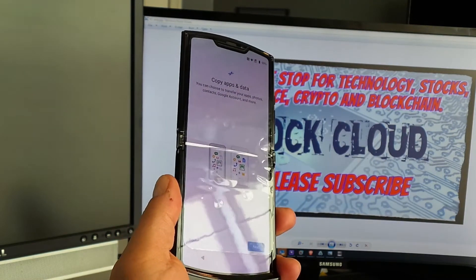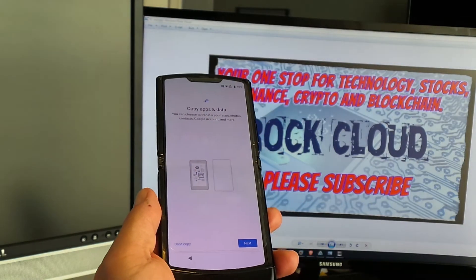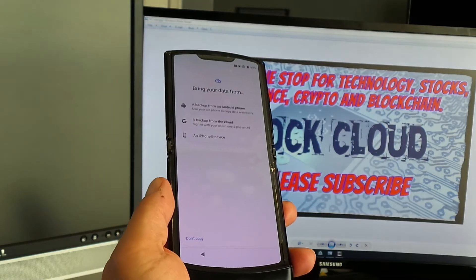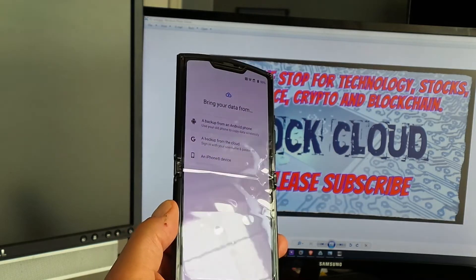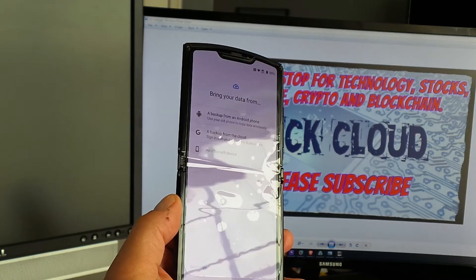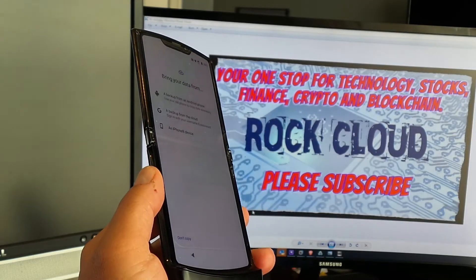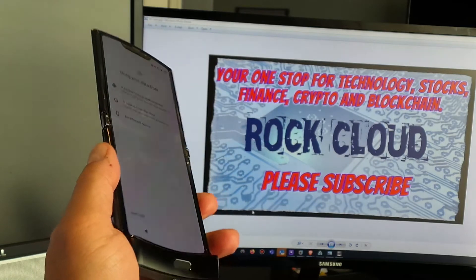After connecting to Wi-Fi and checking for updates, you get a message that says 'Copy your apps and data.' We're going to tap Next. You can bring your data from a backup from an Android phone, a backup from the cloud, or an iPhone device. I'm going to select backup from the cloud.